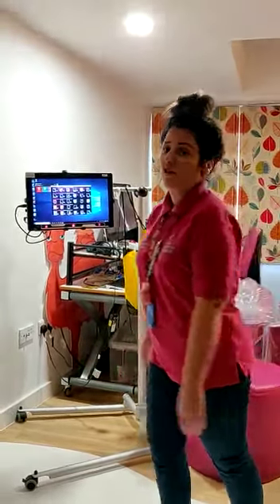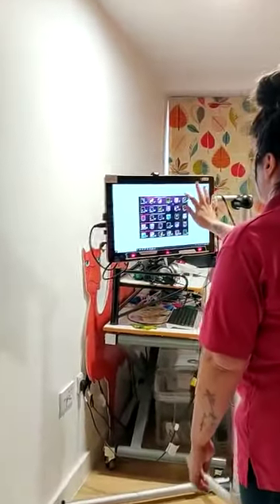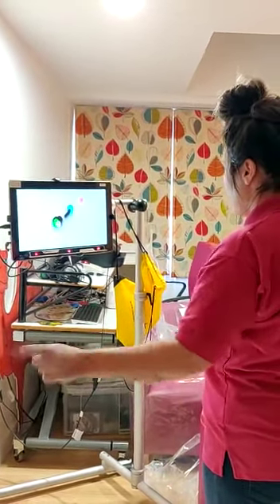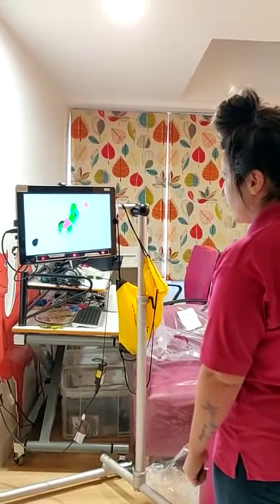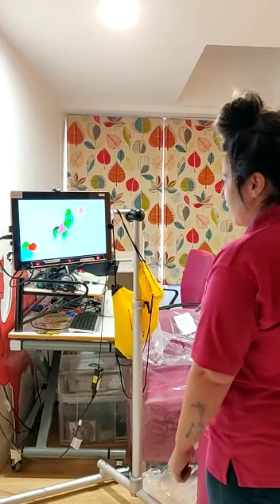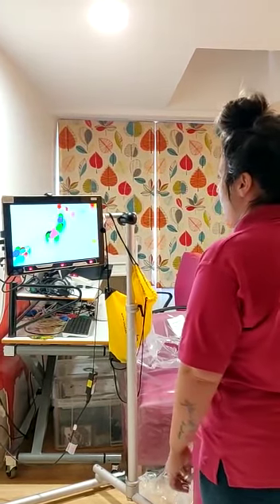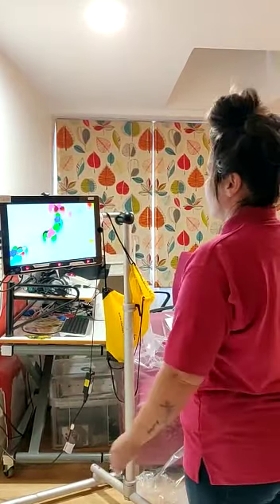I'm going to start with Paint the Picture. Here we go. I'm going to go bottom left in 3, 2, 1. I'm going to go top right in 3, 2, 1. Okay, so it's just me and my eyes and my hard work — no distractions obviously.